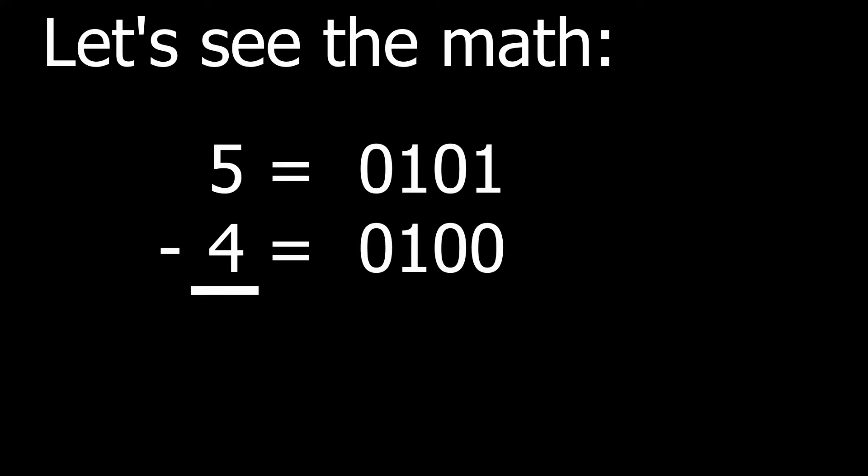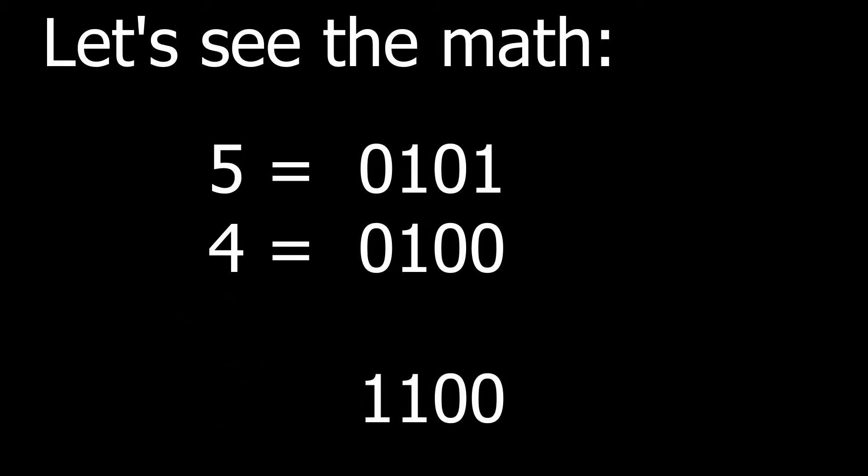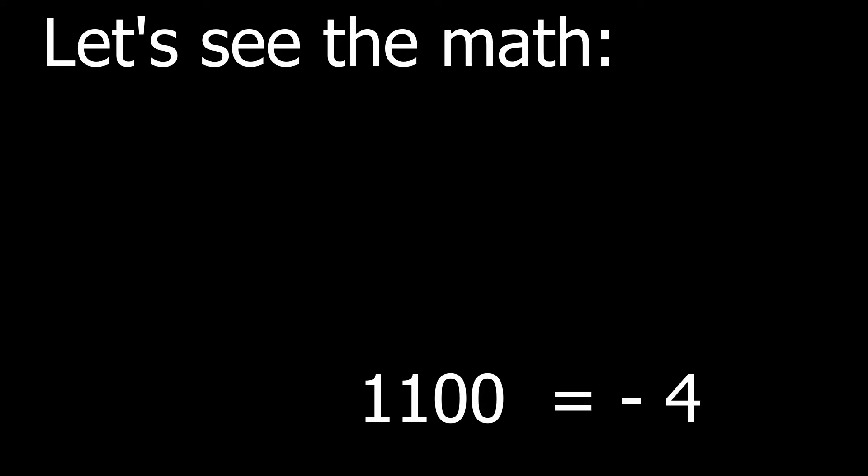To subtract 4 from 5, we convert the 4 to a 2's complement negative number. First, we subtract 1 from the decimal 4 to get 3, or a binary 0 0 1 1. Then we invert all the values, which changes it to 1 1 0 0. Binary 1 1 0 0 is a negative binary value for decimal 4.